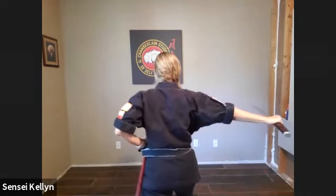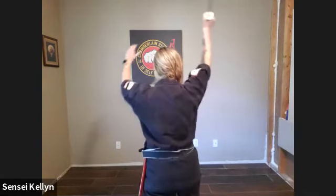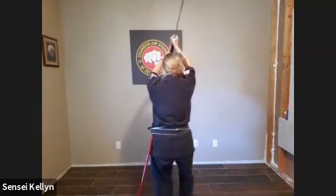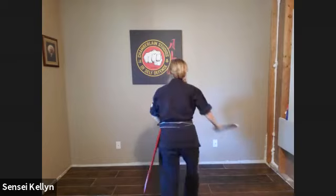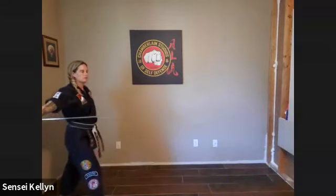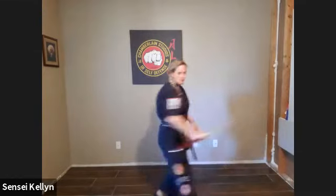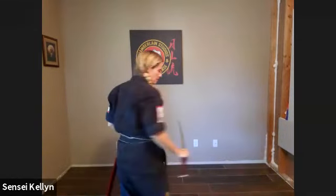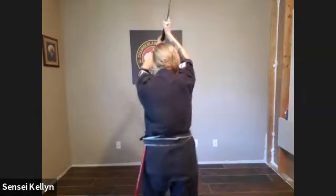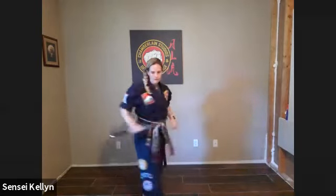Now you're going to bring it up over your head. You've got it with your left hand. Step forward two steps, cut straight down in front. So from the side it looks like: you're here, bring it up, around, step, step, cut. Straight up and down.